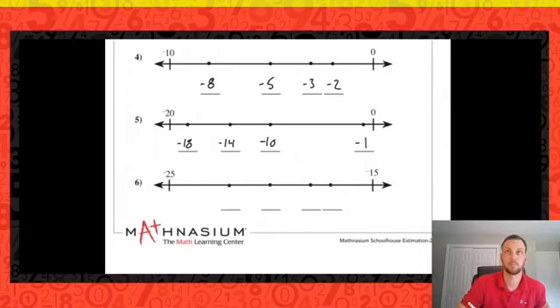Last one for our warm-up on estimation. What is between negative fifteen and negative twenty-five? Very good — negative twenty. So if that's negative twenty, my next point to the left — a little less than halfway between negative twenty and negative twenty-five — would be negative twenty-two. Going to the right, I think sixteen would be here and nineteen would be there.